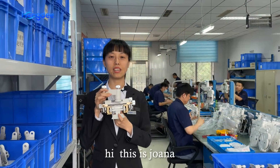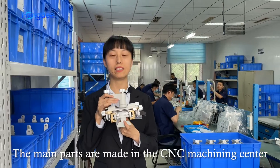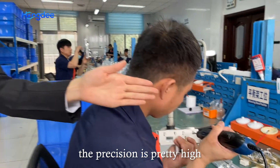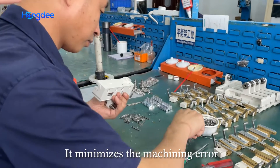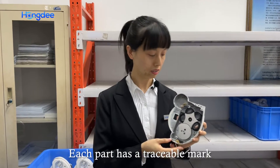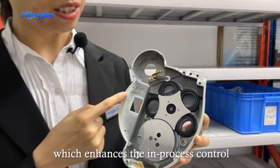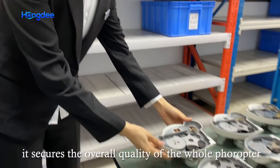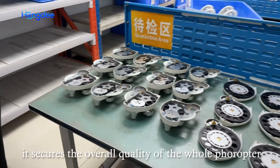Hi, it's Joanna. The main parts are made in the CNC machining center. The precision is pretty high — it minimizes the machining error. Each part has a traceable mark, which enhances the in-process control. It secures the overall quality of the whole phoropter.